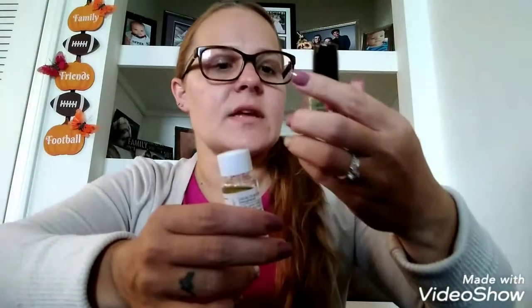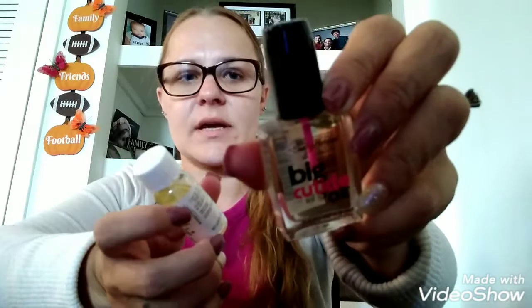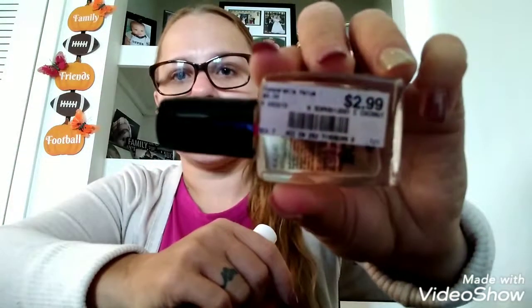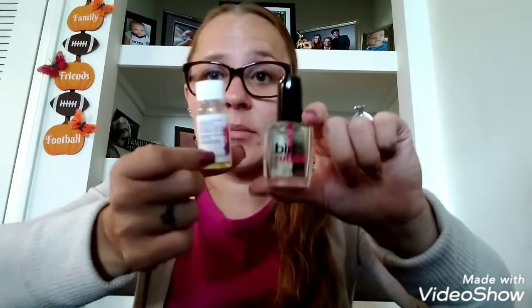I have the Sally Hansen Cuticle Oil — it does have Vitamin E in it as well. This is what it looks like. I actually found mine at Big Lots or Burlington for $2.99, but the original price is $5. And I'm doing a review and comparison on both of these.